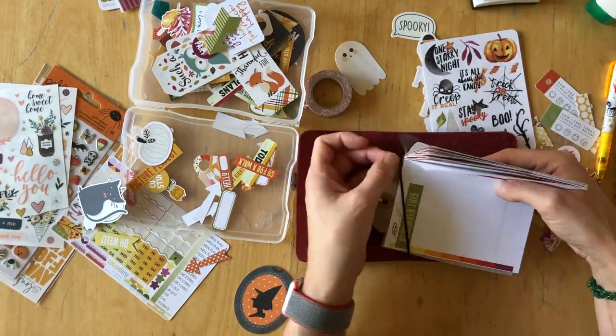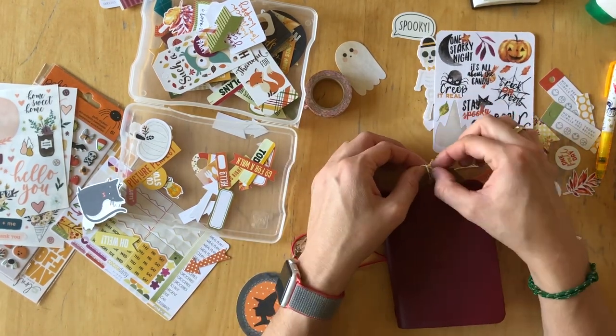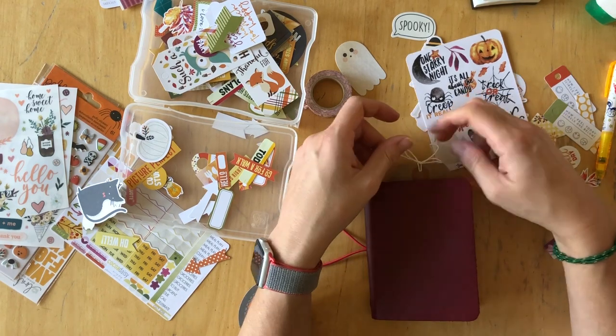And yeah, I think this is done. I absolutely love how this looks — I cannot wait to start.